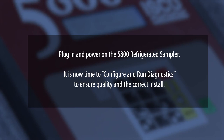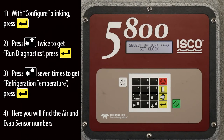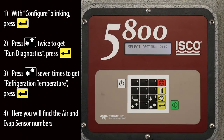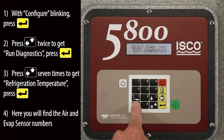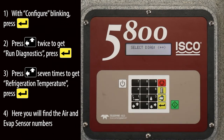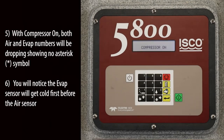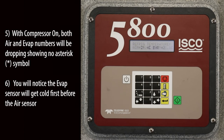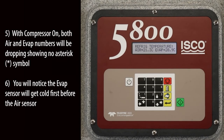Plug in and power on the 5800 refrigerated sampler. It is now time to configure and run diagnostics to ensure quality and the correct install. With configure blinking, press the enter key. Press the left up arrow button twice to get run diagnostics, then press the enter key. Press the left up arrow button seven times to get refrigeration temperature, then press the enter key. Here you will find the air and evap sensor numbers. With the compressor on, both air and evap numbers will be dropping showing no asterisk symbol. You will notice the evap sensor will get cold first before the air sensor.